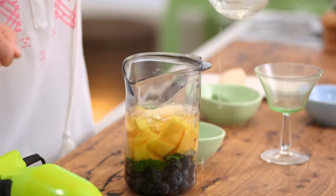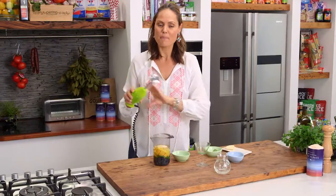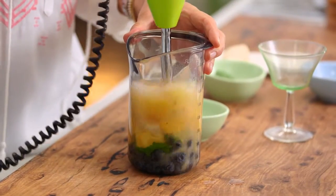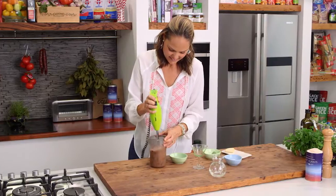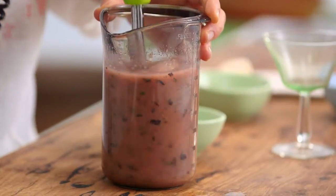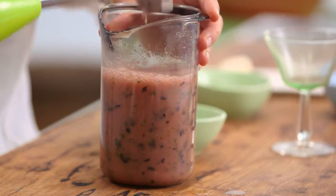Pop that in there. And then I'm going to use my green little bar mix and give it a whiz. That's yummy. That mint smells absolutely delicious.